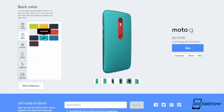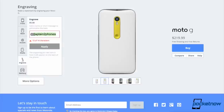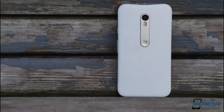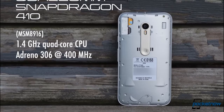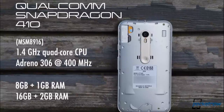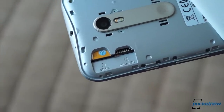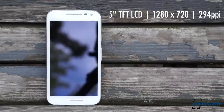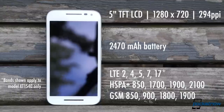Buyers can now customize the phone using Moto Maker, previously a privilege reserved for the higher-end Moto X, which means there are over 200 color variations available, all told. Under the hood, the engine's gotten a tune-up as well. The Snapdragon 410 processor is Qualcomm's 64-bit answer to last year's 400, backed up by either 1 or 2 gigs of RAM and 8 or 16 gigs of storage. You've also got microSD expansion, a 5-inch 720p LCD under Gorilla Glass 3, a sizable battery, and very wide 4G LTE band support — appropriate for a phone launching in over 60 countries.